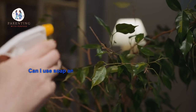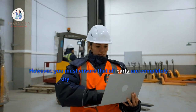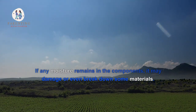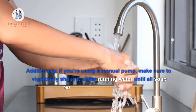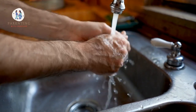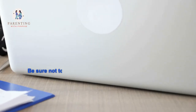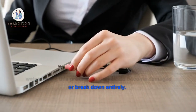3. Can I use soap and water to clean the parts of my breast pump? Yes, you can use soap and water to clean the parts of your breast pump. However, you must ensure that all parts are completely dry before using them again. If any moisture remains in the components, it may damage or even break down some materials. If you're using a manual pump, make sure to vigorously shake it under running water until all soap residue has been removed. For electric pumps, disassemble the parts and dip them in warm soapy water for about 10 minutes. Then rinse with cold water for an additional three to five minutes before air drying thoroughly on a clean towel.